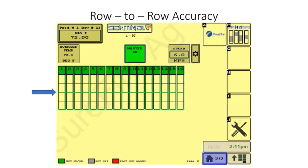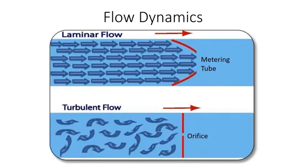An added bonus that comes with metering tube is increased row to row accuracy. Metering tubes provide very even distribution of the product. Also, because of the different flow dynamics of a liquid going through a metering tube compared to an orifice, a metering tube will have a slightly larger flow range over a given pressure range. This can be helpful when you are trying to maximize the flow range for variable speed and variable rate application.